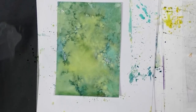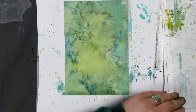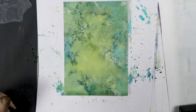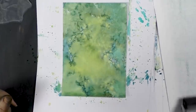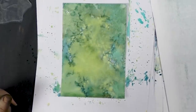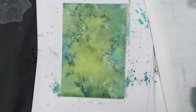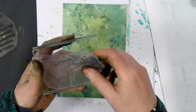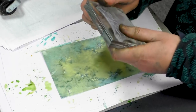Make sure that your brayer is nice and clean. I'm just taking any of that excess ink off now. Always do your reflection first, because it's far easier to line up the top image after you've done the reflection.